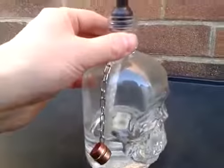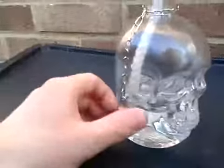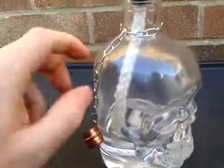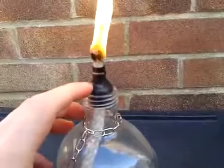If you like, you can turn them into a tiki-like, like I say. All you've got to do is get yourself the bottle, the wick, tiki oil, chain, a copper end, a copper reducer — that's that.